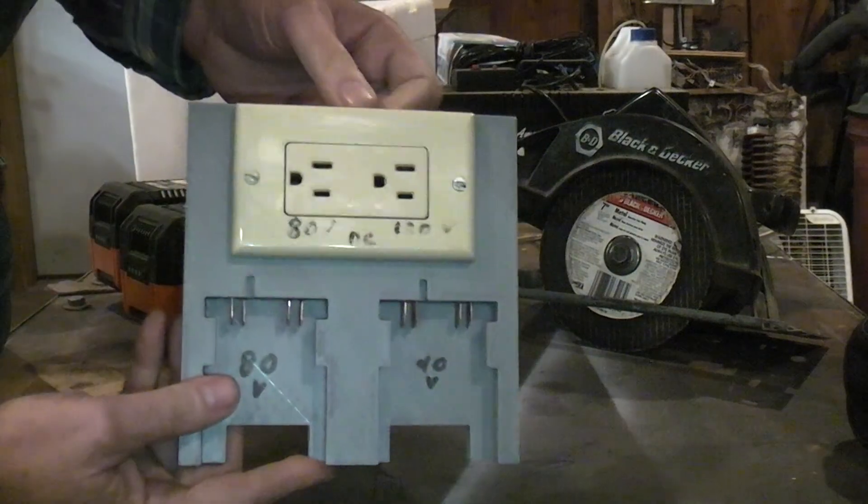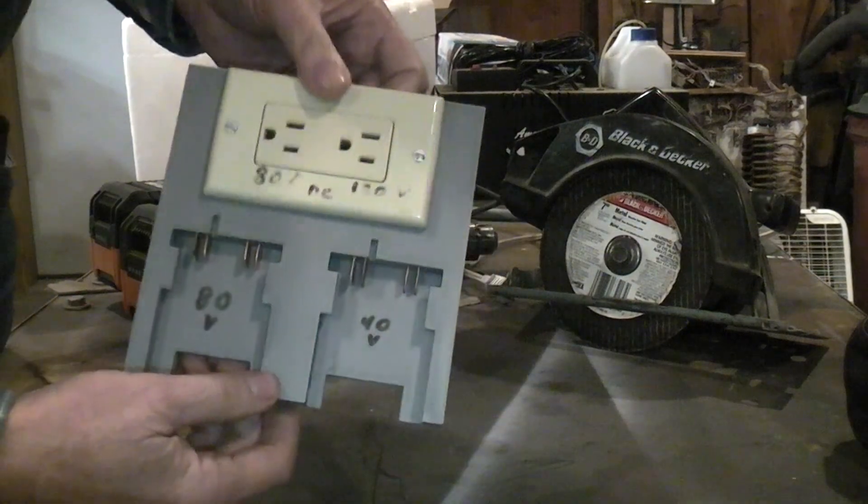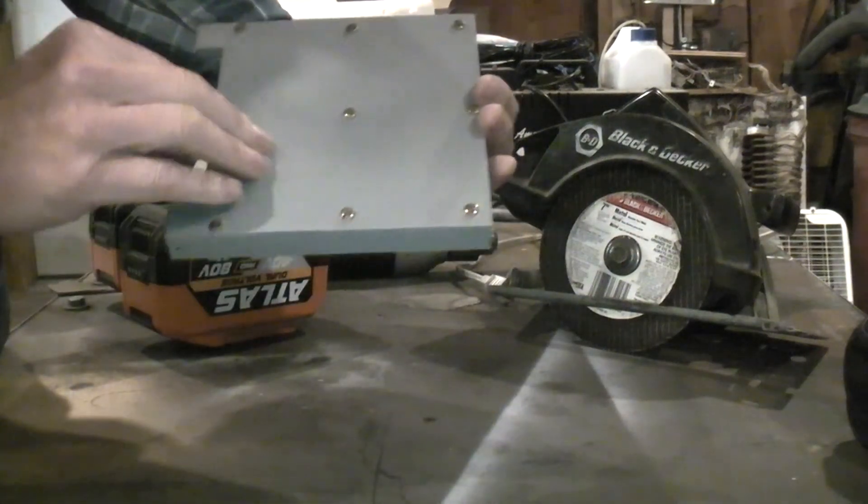This whole thing was printed on a Bambu A1 Mini, and if you can print it on an A1 Mini you can print it on anything, because it's a very small build that pretty much fills the Mini's build plate.